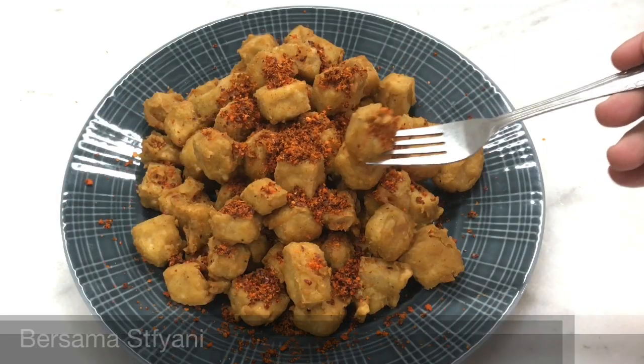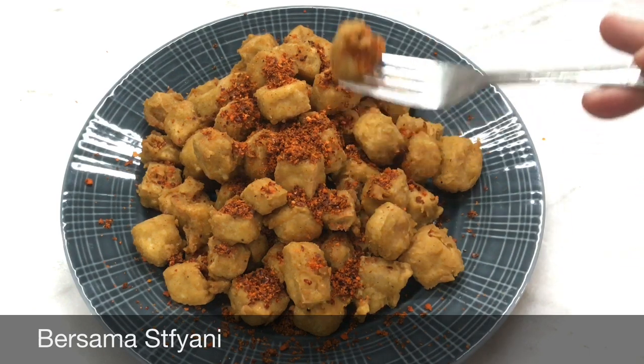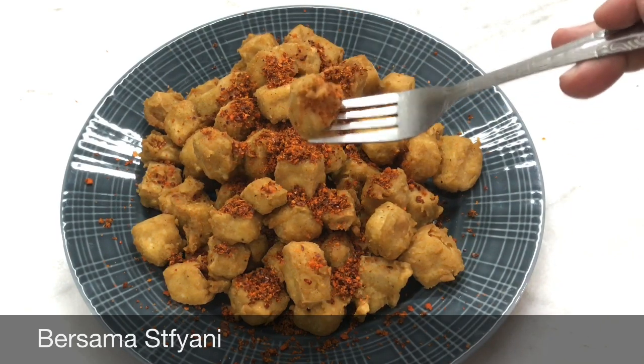Terus terang ini adalah ide karena kita sering jajan di rumah makan yang menyajikan menu seperti ini, tapi sekarang rumah makannya lagi tutup jadi kita bikin sendiri deh.